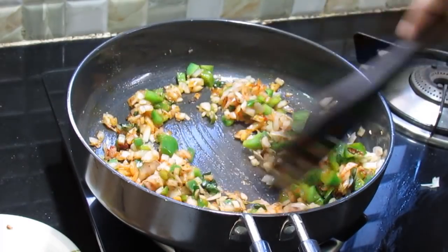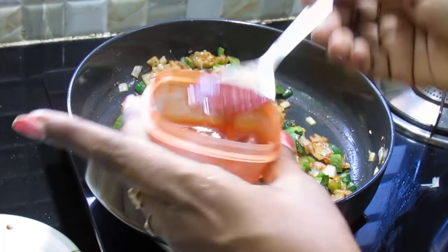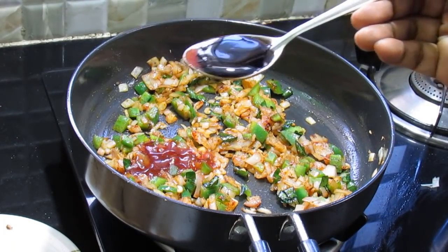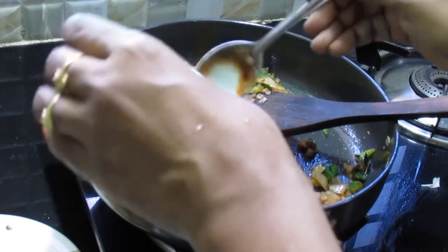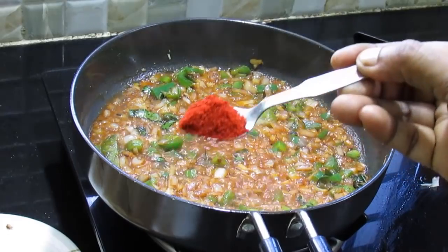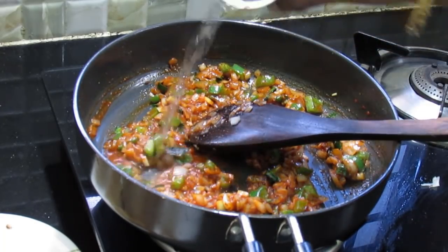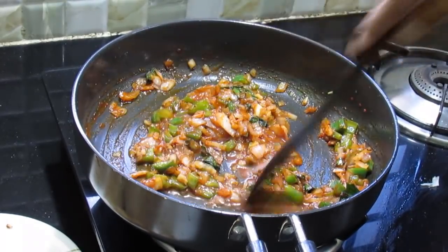Put the tomato sauce. Put a big fat. Add 1 spoon of cashmere and add 1 spoon of cashmere.